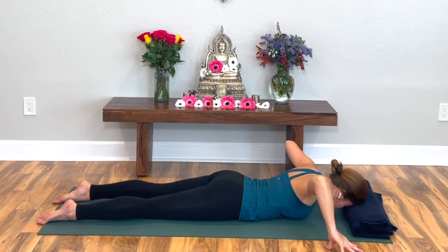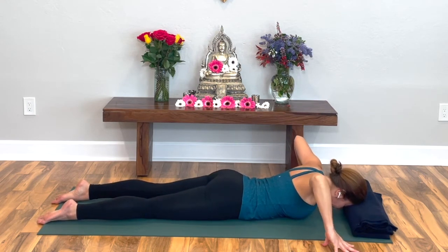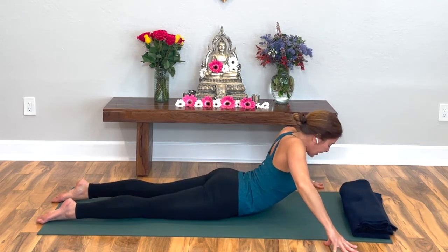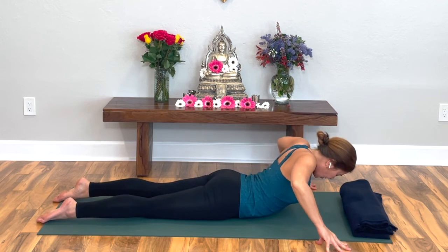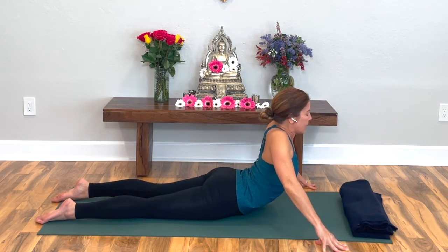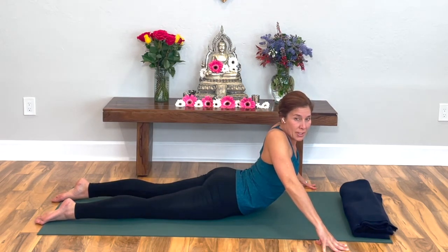Shrug your shoulders towards your ears, lift the shoulder fronts up, and start to lift your head off the blanket, walking your fingers back if you need to. Squeeze the shoulder blades on the back. Charge your legs — use the muscles you used in the prone cactus; those are the same muscles you want to use here.